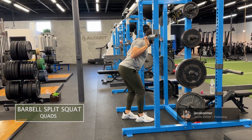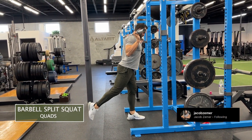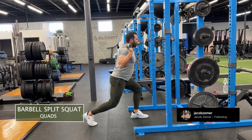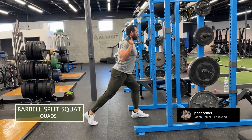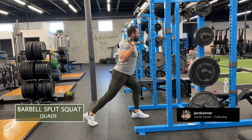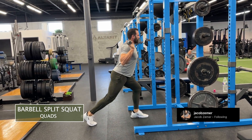Barbell split squat. I'm going to proceed to walk underneath the barbell, feet together, then in that staggered stance, one foot in front of the other. I'm going to stay as upright as possible, abs braced, and I'm going to drive my back knee almost to the ground — it's almost going to touch the ground — and then proceed to stand back up.